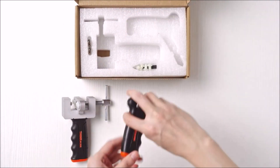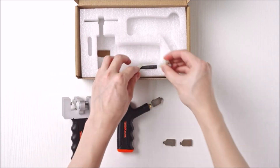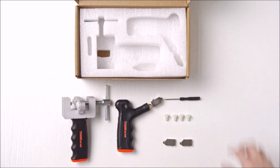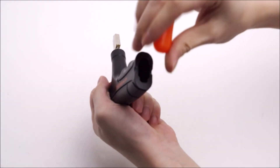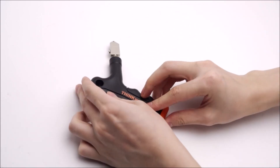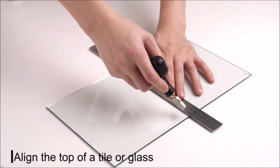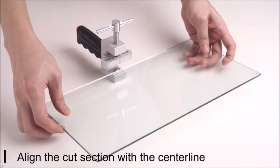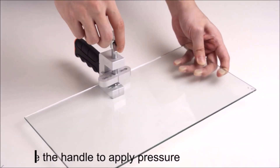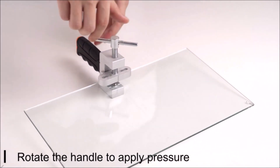The Thinkwork Glass Cutter Tool Kit is a DIY home kit designed for cutting and shaping glass and tiles. The kit includes an EasyGlide Glass and Tile Cutter Hand Tool that allows you to make precise cuts in glass and tiles with minimal effort. The cutter is made of high-quality materials and features a durable tungsten carbide cutting wheel that can easily handle various thicknesses of glass and tiles. The kit also includes accessories such as a screwdriver, oil dropper, and extra cutting wheel, allowing you to get started right away.